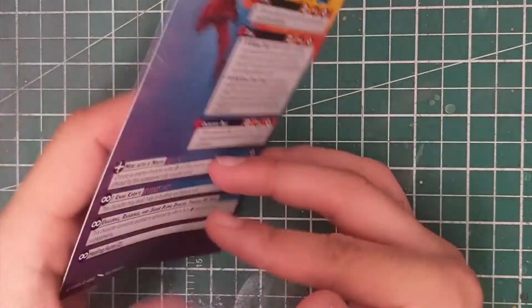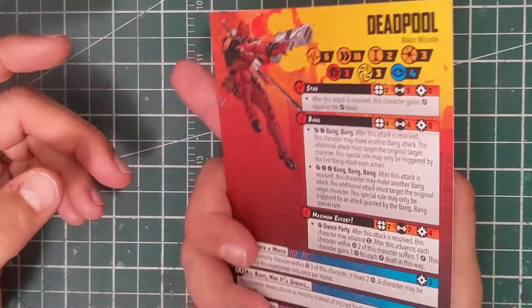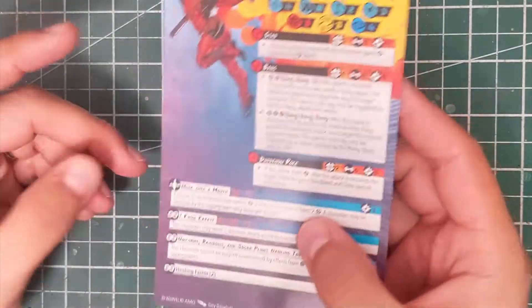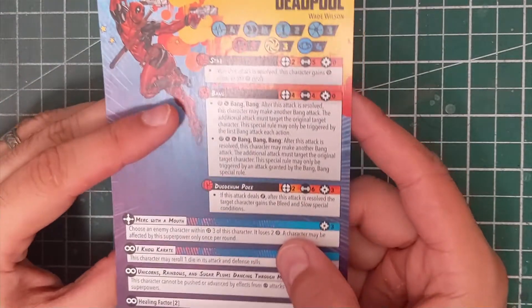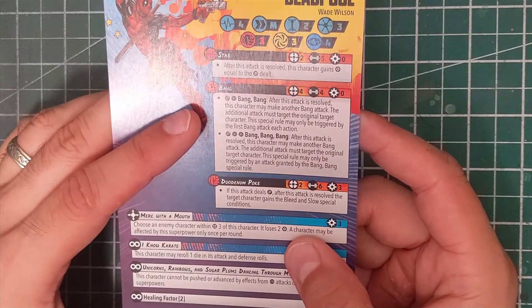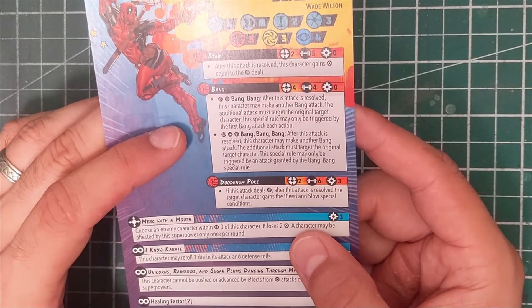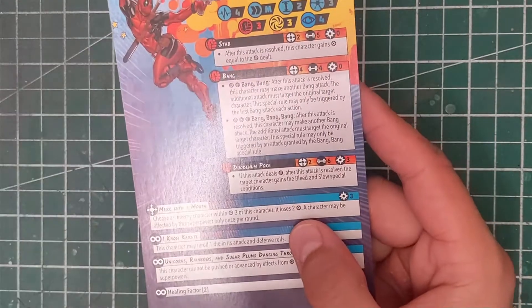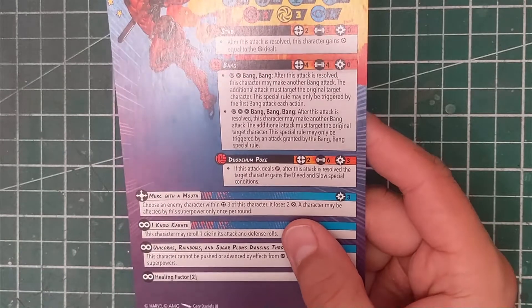We've got the Merc with the Mouth — Deadpool has four health on one side and six on the other, a three threat character with medium movement, three and four for defenses on both sides. His builder is Stab, nothing really fancy there. Then he has Bang — not a spender, just four damage at range four — and on a wild and a hit we get Bang Bang, which lets him do another Bang attack, and on two hits and a wild we get Big Bang. So he can just pepper the enemy with his gun — very appropriate for Deadpool.